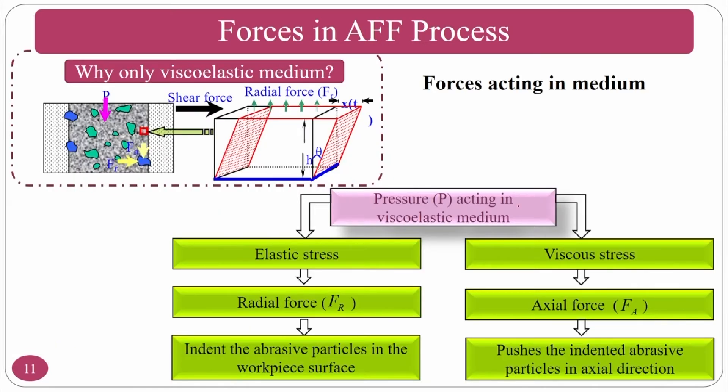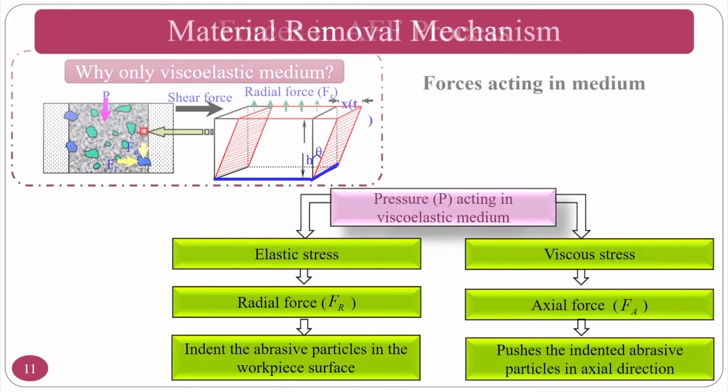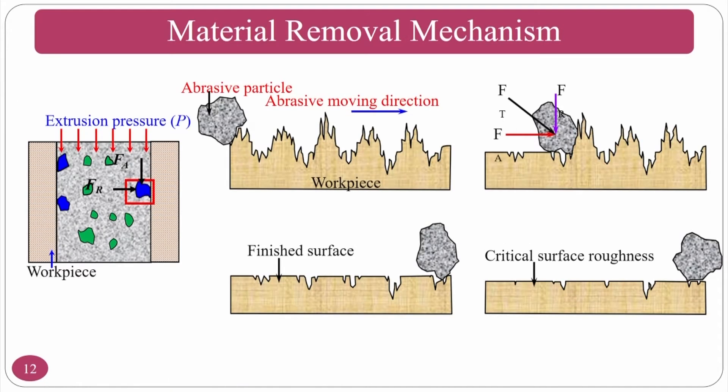Because of elastic stresses from the medium's elastic nature, a radial force is generated which makes the abrasive particle indent into the workpiece. Because of viscous stresses, the axial force causes chip formation — indentation is done and shearing direction is axial. Once indented, the axial force moves the particle along the surface, causing microchip formation. Finishing takes place over a number of cycles.